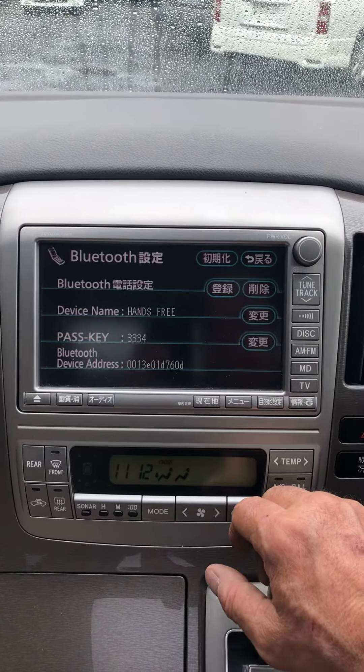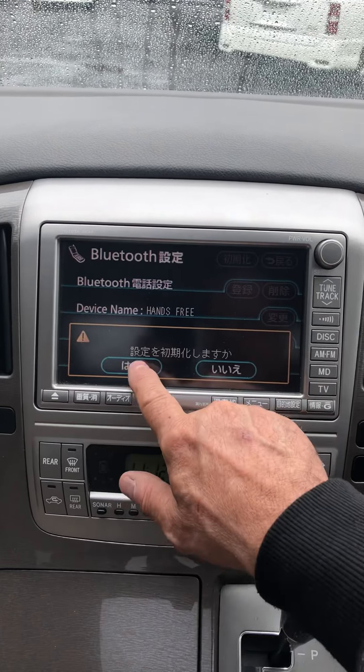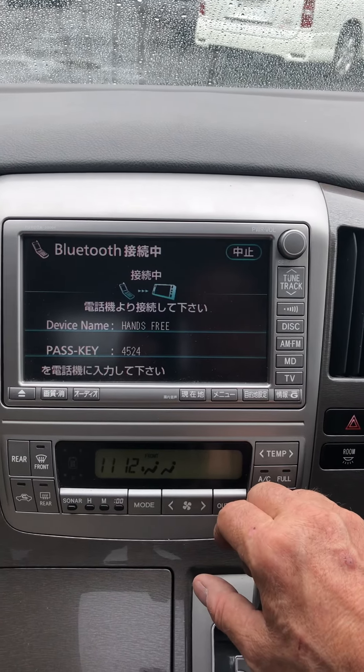Select Bluetooth and you get this screen. Select the top left button, then click on 'Yes', then click on the Bluetooth button on the left. Now you can search for your phone.